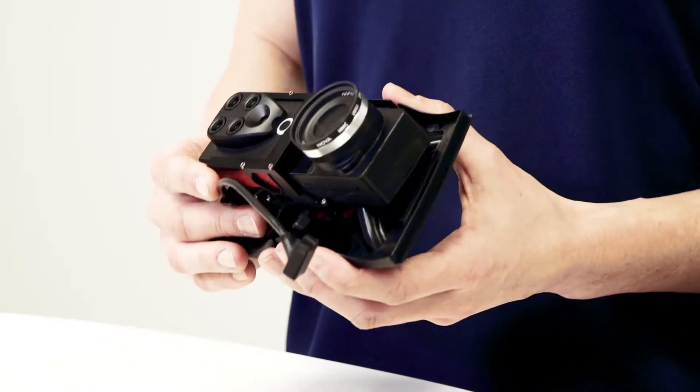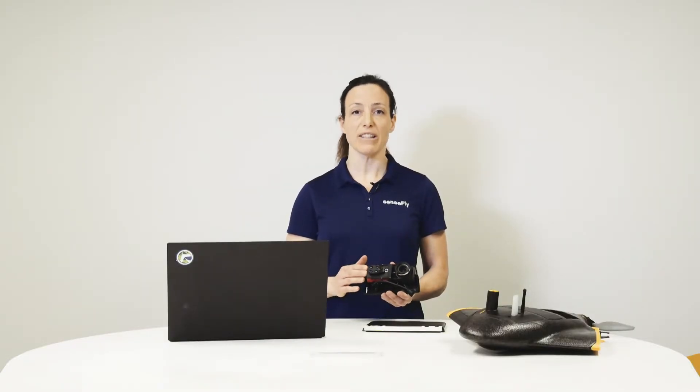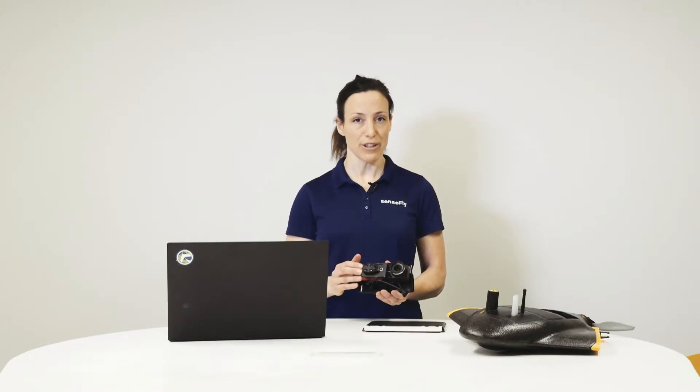Hi, my name is Andrea from SenseFly. In this tutorial I show you how to plan and fly a mission with the EBX and the Duet-M camera. The dual sensor Duet-M features an RGB camera and a multispectral camera in one, making it the optimal tool for efficient data collection.